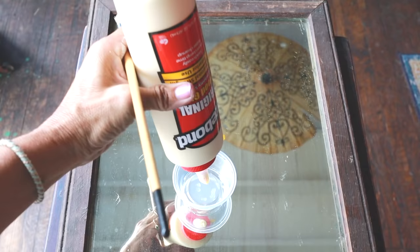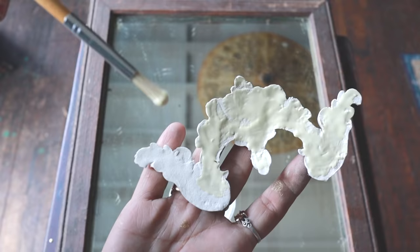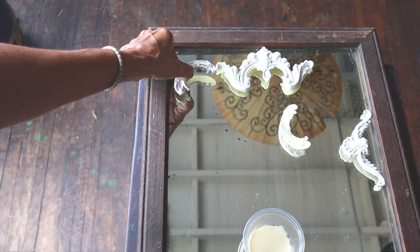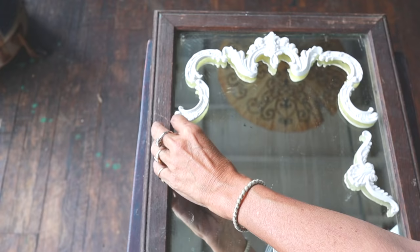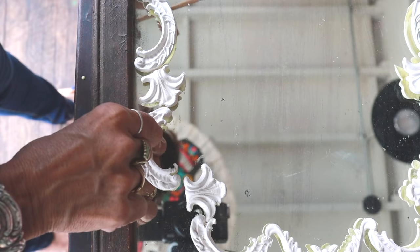I'm brushing on wood glue to adhere my molds and I'm gluing them onto the mirror itself to create a scalloped edge. I like to lay out my pattern until I'm happy before applying the glue.